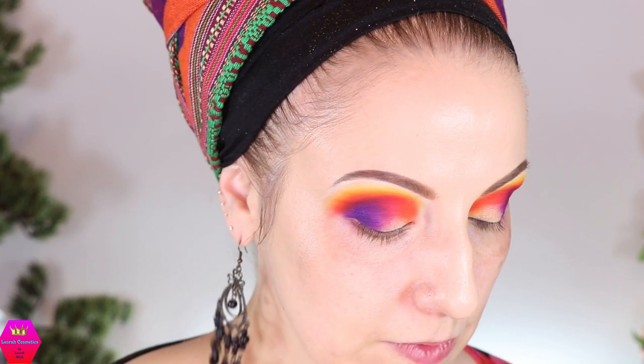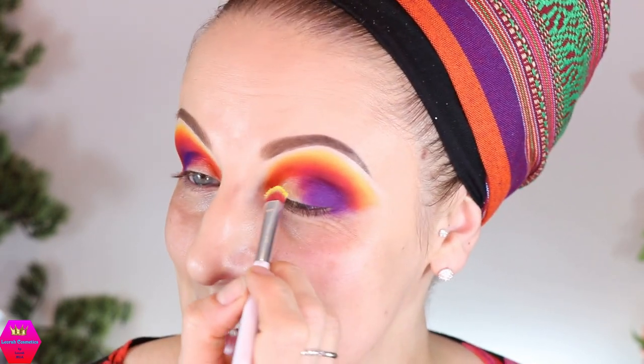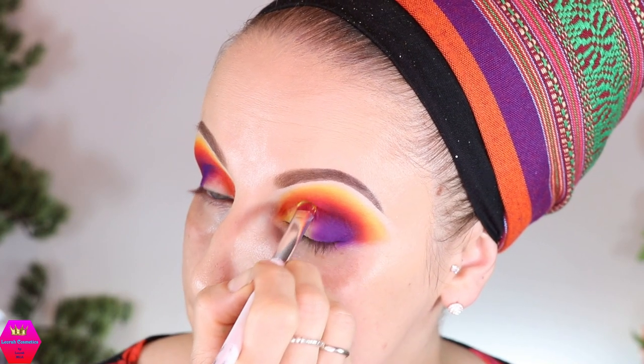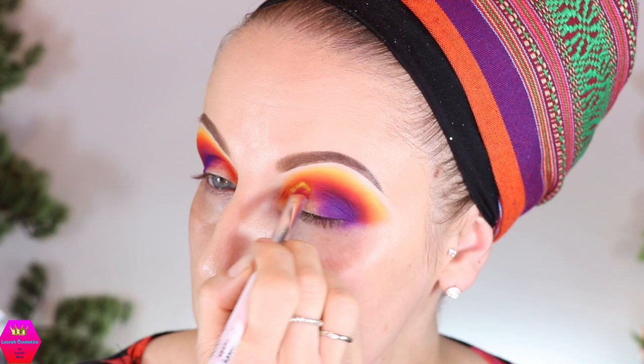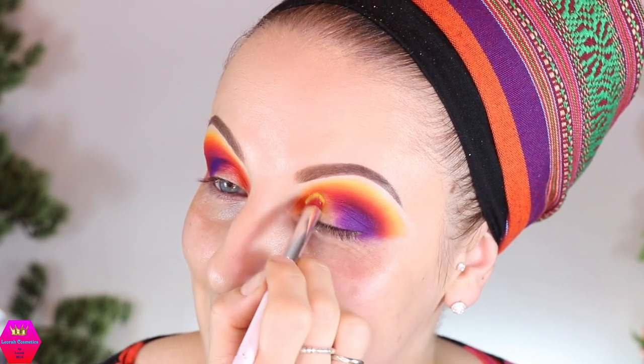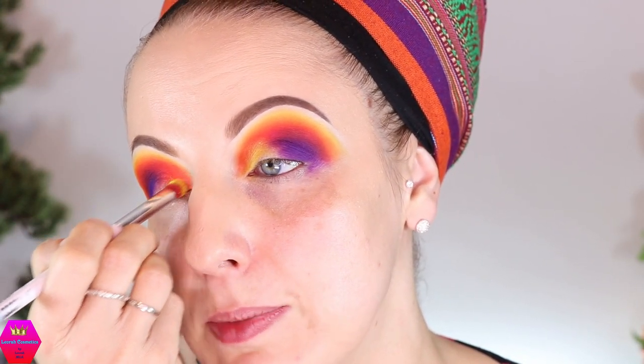Let's do the rest. I'm going to go in with that yellow on the lid at the inner part. This is going to be a very blended look — not a cut crease situation. We're basically recreating the same blend as above: yellow, the orange, and probably the cool-toned red, because that will make it easier to meet the purple in the corner.